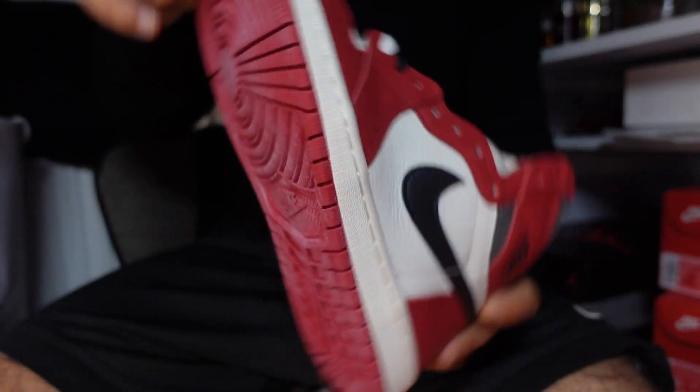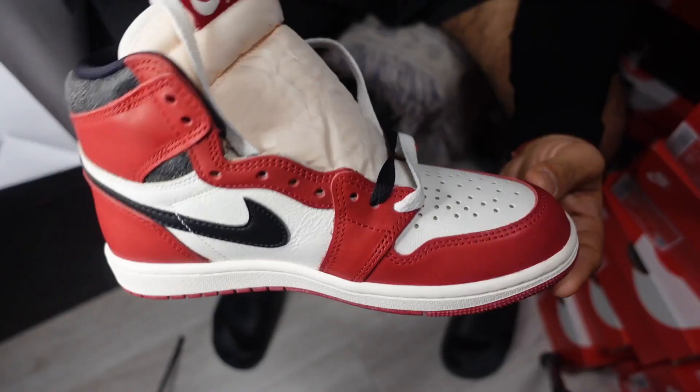Stick to true to size. If you've had Jordans before, you should be fine with your normal size — whether it's the highs, lows, or mids, go for the same size. If this is going to be your first pair of Jordan Ones, I'd say stick to true to size but maybe go half a size up, because they do come up quite tight. If you like wearing two layers of socks in winter, definitely go half a size up to give that extra room so you feel comfortable.